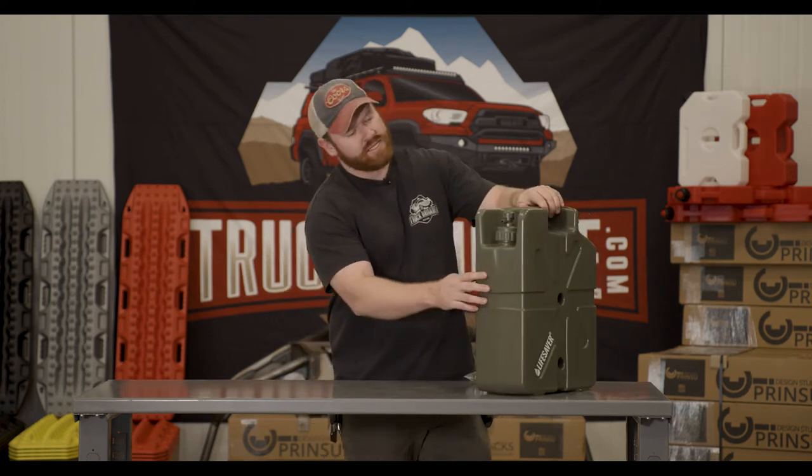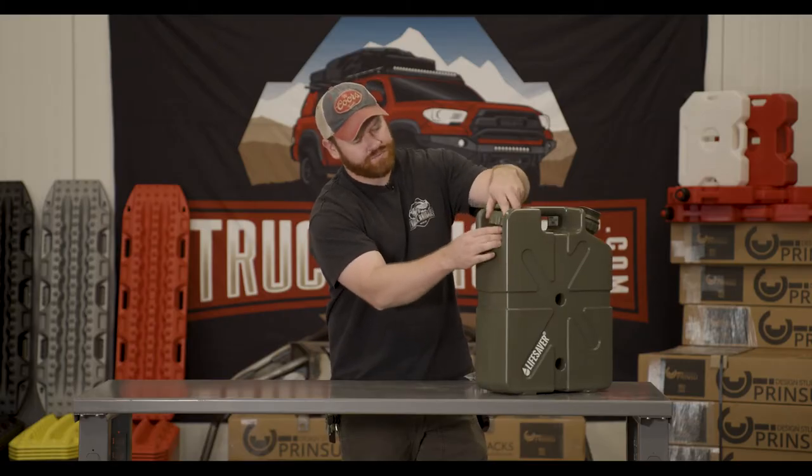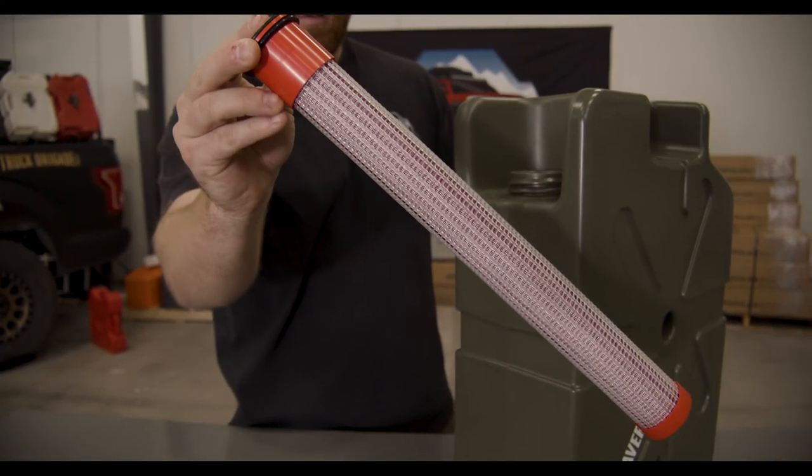If you look at the front side here you'll see a water spout. This can be turned on or off. Under that water spout you will find a filtration device. This is designed to filter over 5,000 gallons of water.